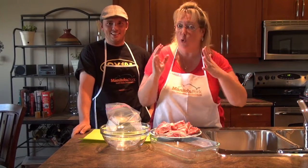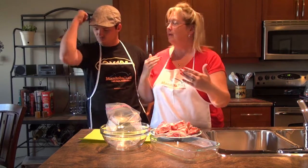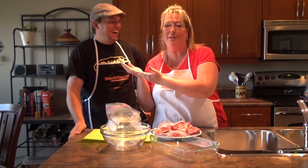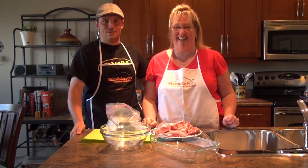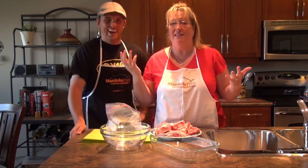All righty, welcome to another great recipe from your Manitoba Pork Grilling Guide. Now we're doing beer brined rib chops. Beer brined — it just seemed like an obvious way to go. We're talking beer, we're bringing in Brody. Thanks for being here, Brody Jackson, gonna help me out with this recipe. It's Beer Brined Day with Brody!